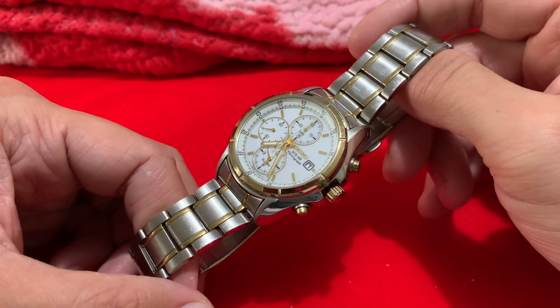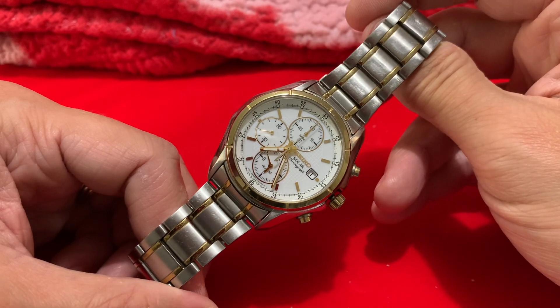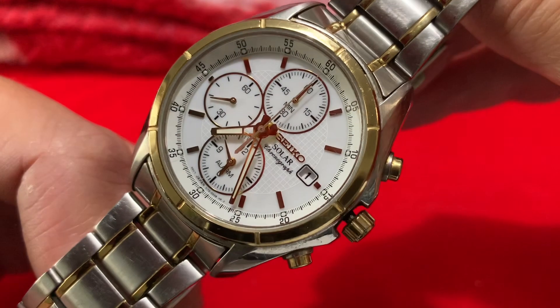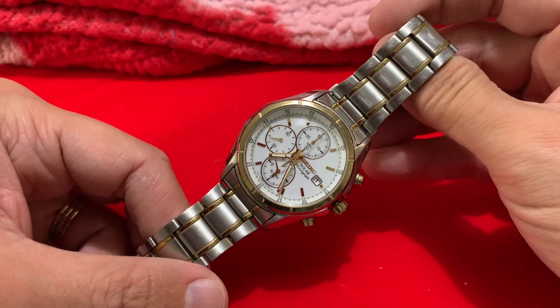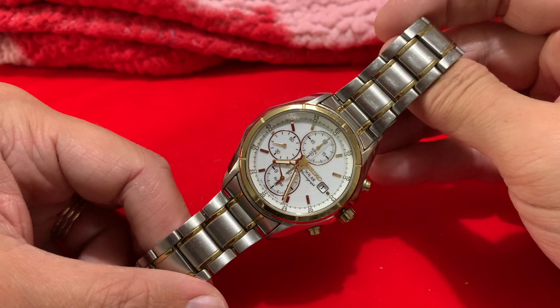What I did was pulled the crown out as you can see, shoved it on the windowsill - which she moaned about - pointed out it's solar, and then shoved my UV torch on it for a good 10 to 20 minutes. I thought, oh what the hell, let's see what happens.